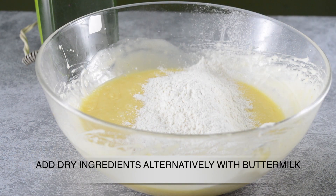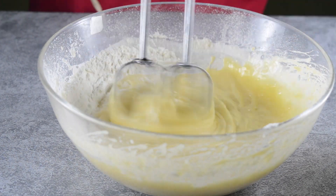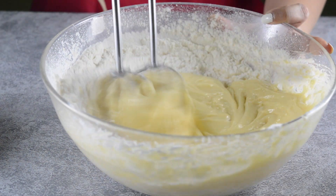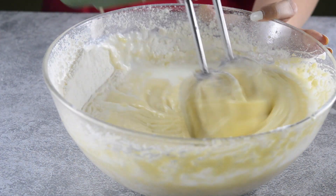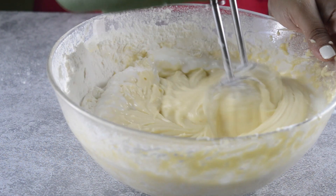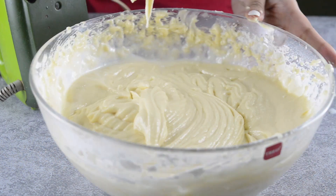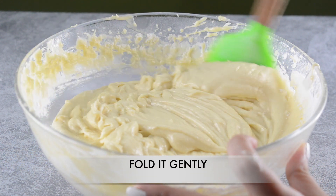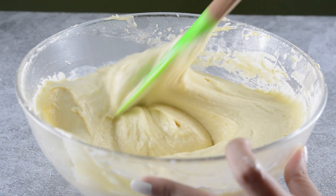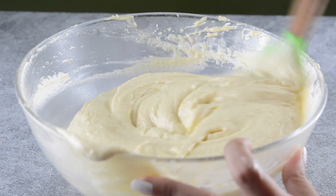Now we will add the dry ingredients, then the buttermilk, adding them in parts — not all at once. The reason is that if we add all the liquid at once, the butter will separate and curdle. And if we add all the dry ingredients at once we'll have to over-mix, which will yield a tougher cake.